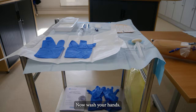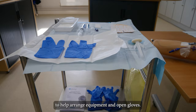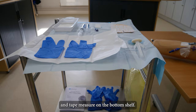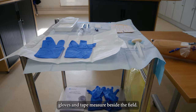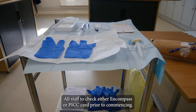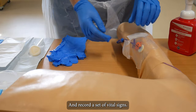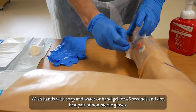If in the community, place onto a clean surface. Now wash your hands, open blue field using both hands, then put all equipment onto blue field adhering to ANTT. You can use your yellow bag to help arrange equipment and open gloves. If using dressing trolley, leave two pairs of non-sterile gloves and tape measure on the bottom shelf. Community staff leave two pairs of non-sterile gloves and tape measure beside the field. All staff to check either in Encompass or PICC card prior to commencing and record a set of vital signs. Wash hands with soap and water or hand gel for 45 seconds and don first pair of non-sterile gloves.